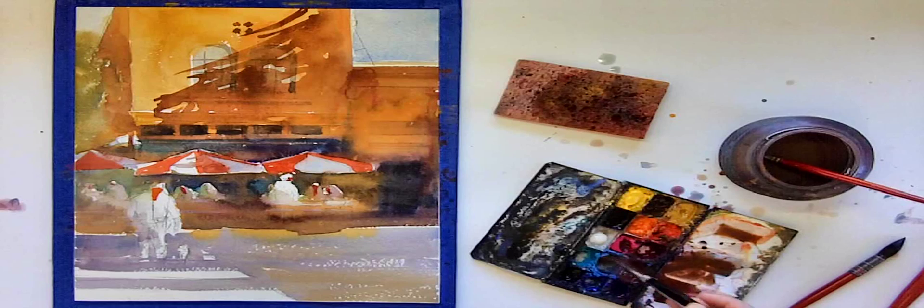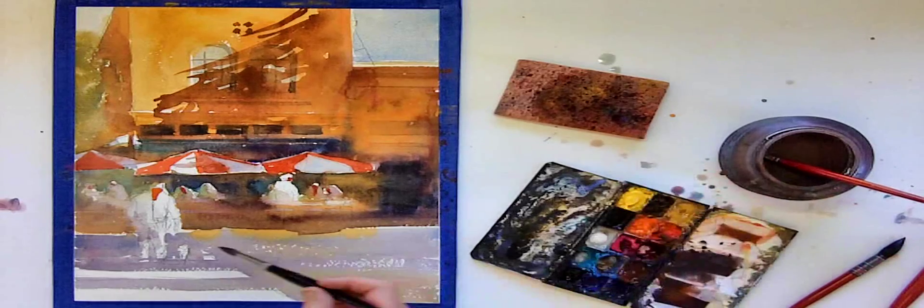Welcome to part three of the video. We are almost done with this painting. I just need to refine my figures and add a few details in the foreground area.